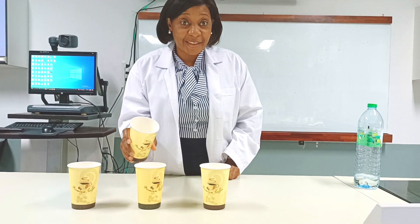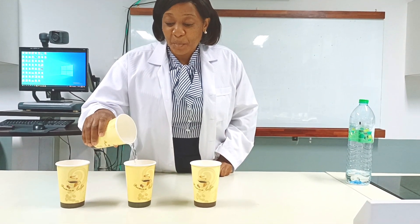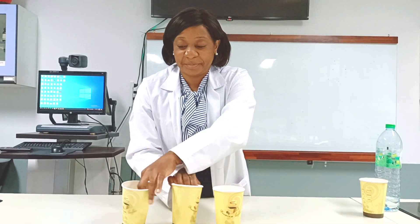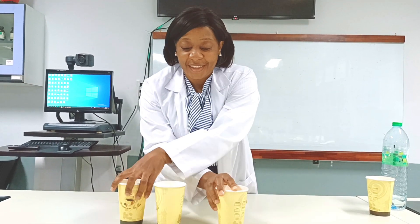Just to confirm, it's normal potable water. I'm going to pour water into one of these cups — should I pour it in this cup, or this one, or this one? Alright, let's go for this cup. I'll pour some water in here. Now I need you to follow keenly and tell me which cup I poured the water in. Let's do a little abracadabra — watch carefully!